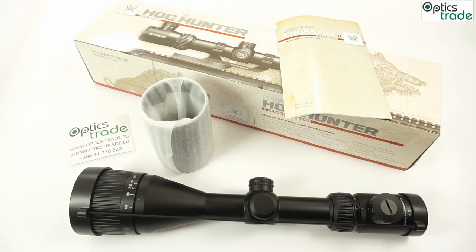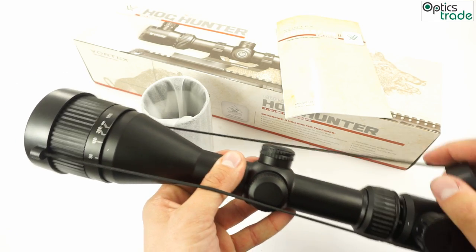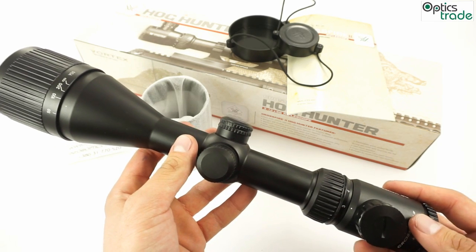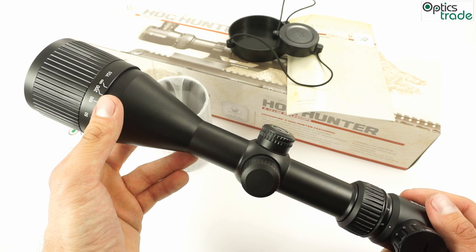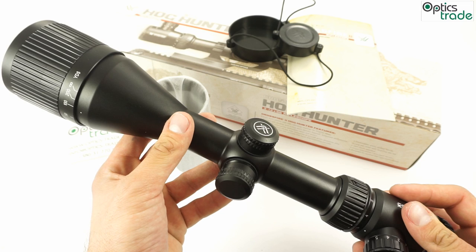Nice eyebox, not really sensitive to eye position. The total length of the scope is 36 cm and it weighs approximately 610 grams — the scope is very big and heavy. It features a 30 mm central tube. The magnification range from 3 to 12 is perfect for the task, with a 56 mm lens for best low light performance. Field of view is 12.2 x 100 meters.